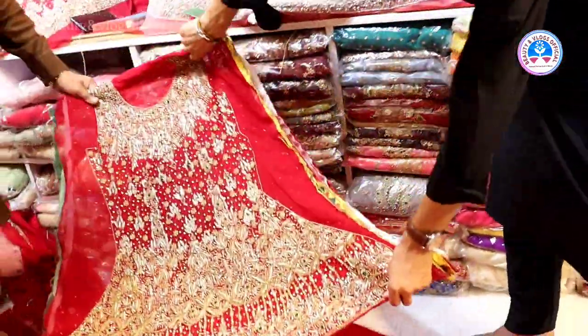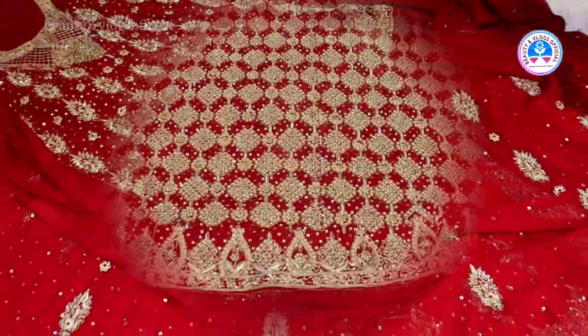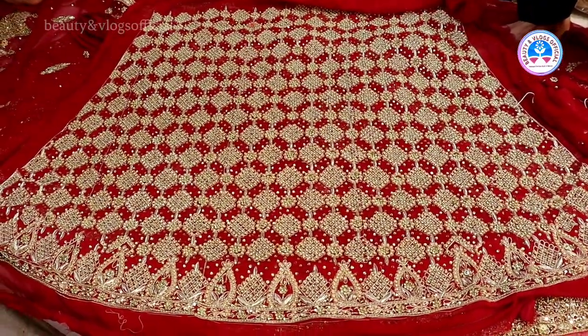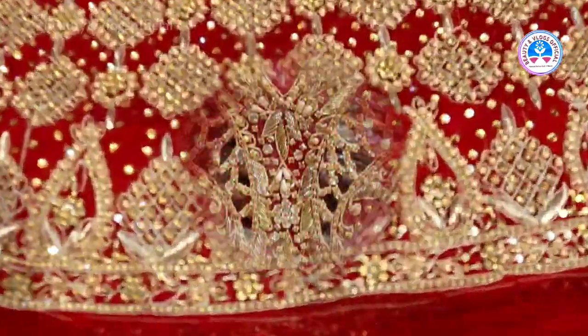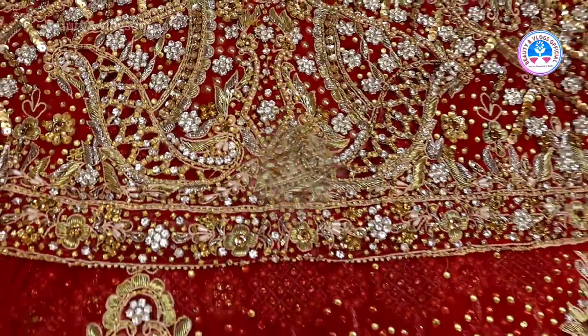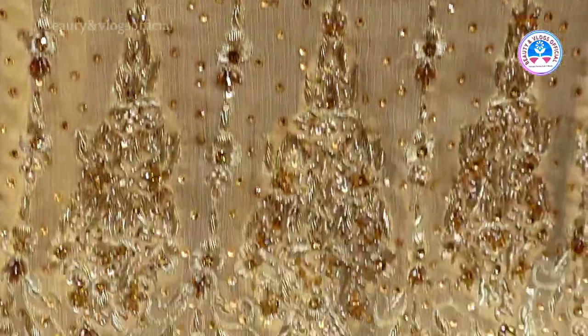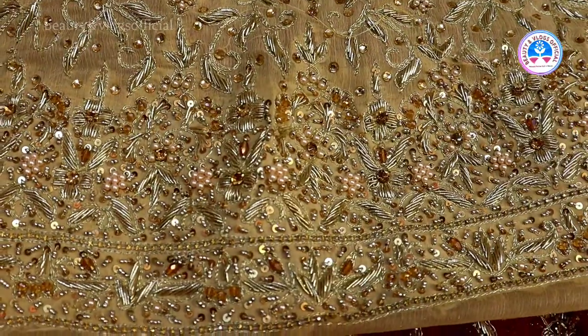This is a small frog with his hands. This is a fitting fish. It looks very good and beautiful.